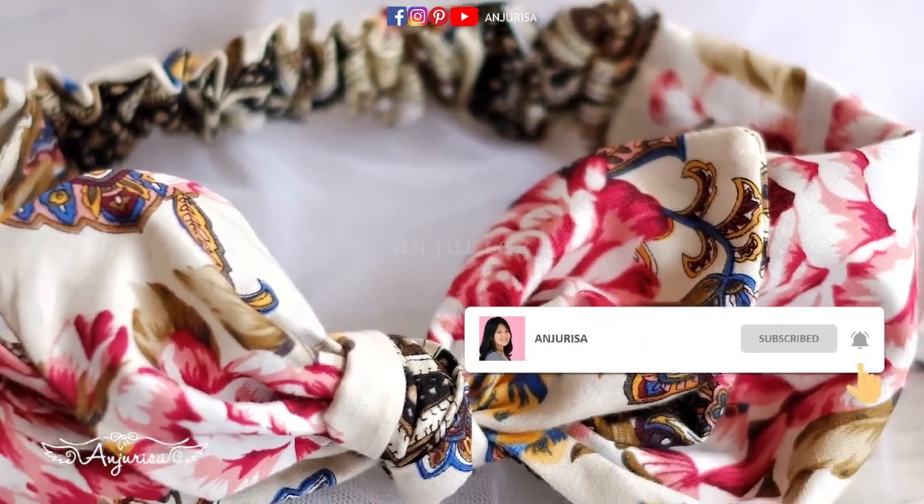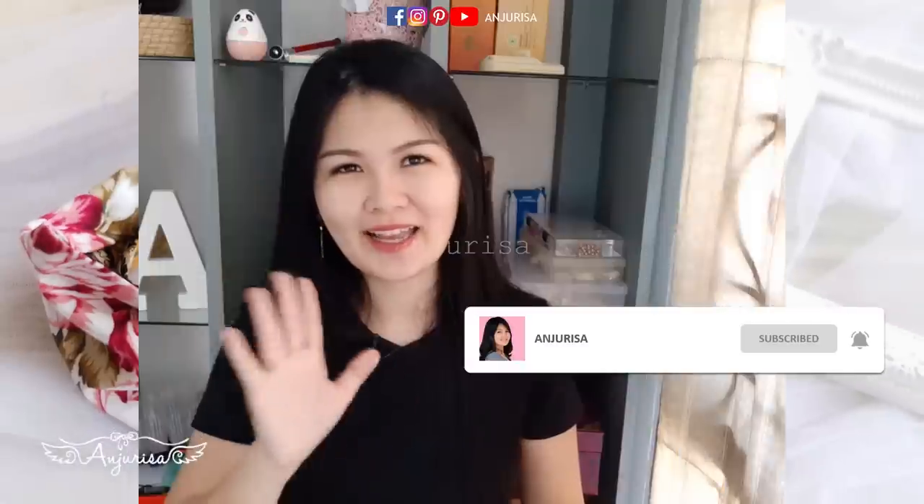If you love anything about baby headbands, consider subscribing. Welcome to Anjurisa channel. Cotton fabric is one of the most popular fabrics among crafters because it's very easy to find and easy to sew. I can't wait to show you how to make this adjustable baby headband. Let's go ahead and get started.